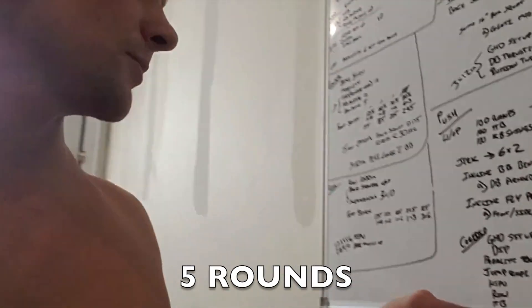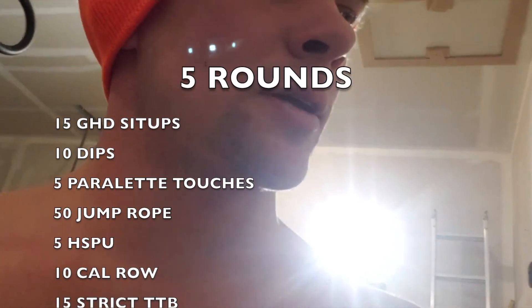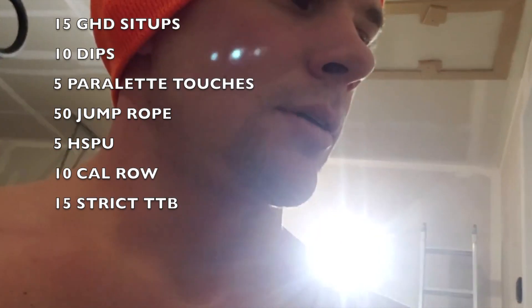It's time for core and cardio. That's what I got written down here. I'm doing five rounds: 15 GHD sit-ups, 10 strict dips, 5 parallette touches, 50 jump rope, 5 handstand push-ups, 10 calorie row, 15 strict toe-to-bar. That's going to suck. I'll show you every exercise — I'm not going to film the entire workout, but I will show you guys when it's about to suck. Big time.